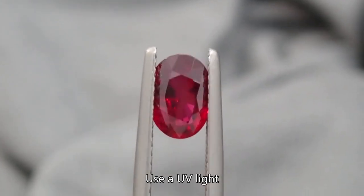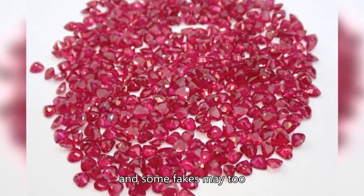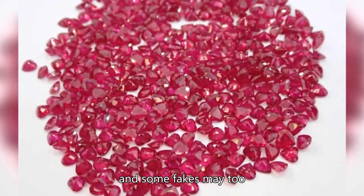Fluorescence check: Use a UV light. Many real rubies show red fluorescence, though not all do, and some fakes may too. Lack of red fluorescence is a warning sign. These tests boost your odds of spotting fakes and getting a genuine gem. When unsure, consult a gemologist.